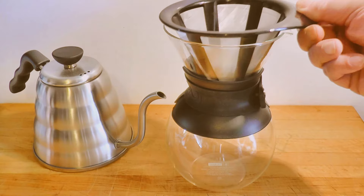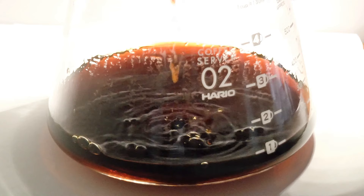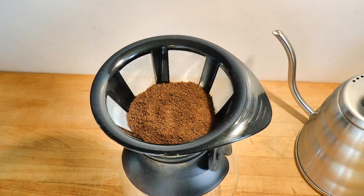Something from the lab. This is the Bodum Pour-Over Coffee Maker in the 1 liter size. It's a handsome gizmo, I think. Our question today is, could this be an economical substitute for my favorite pour-over gadget, the Hario V60?